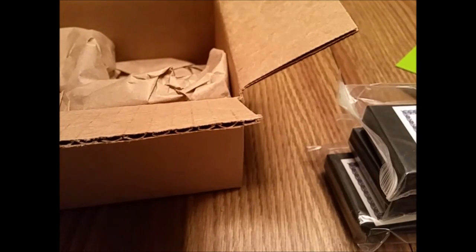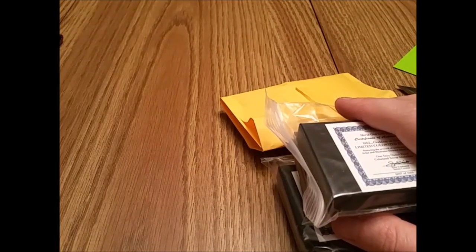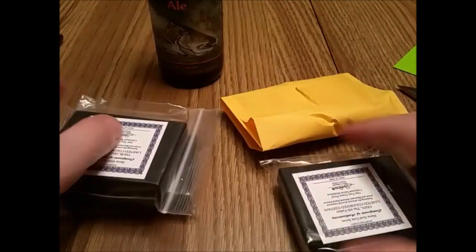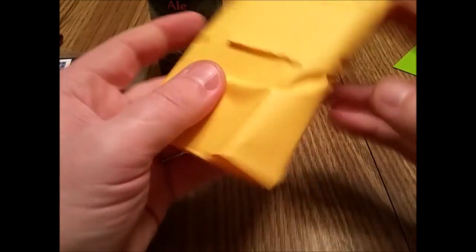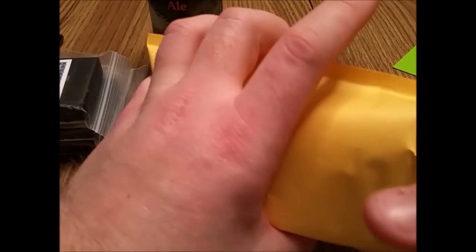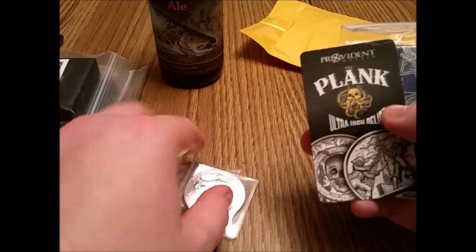Did I tell you guys that I hate colorized coins? I hate colorized coins. Drive me insane. Let's start here — I'm sure this is where the paperwork is since it wasn't in the box. Yep, paperwork in there. So, to start with, I'll get that out of the way.